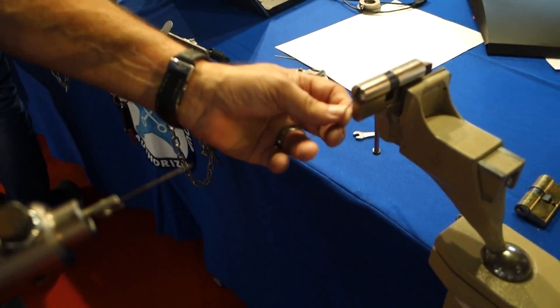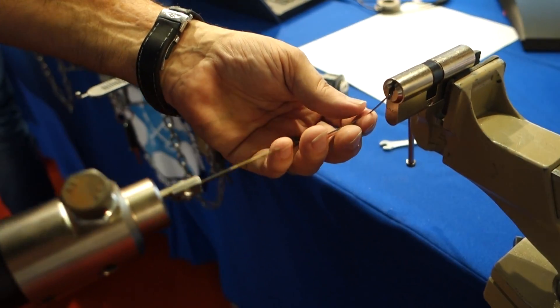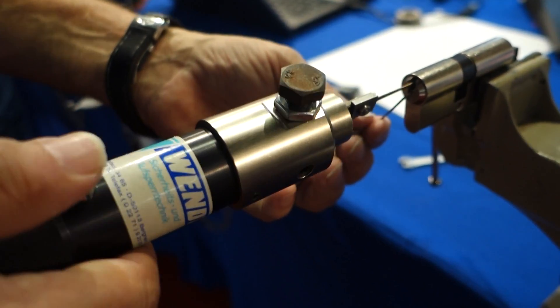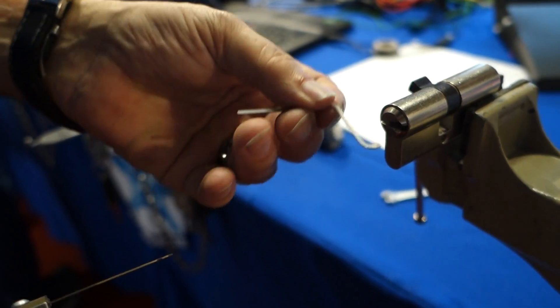So we have a lock mounted here. This is a profile cylinder as you'd find in any door in Europe. You insert the pick and a tension wrench and it's open. That's it.